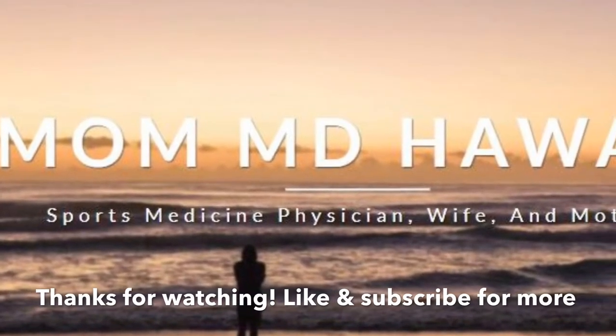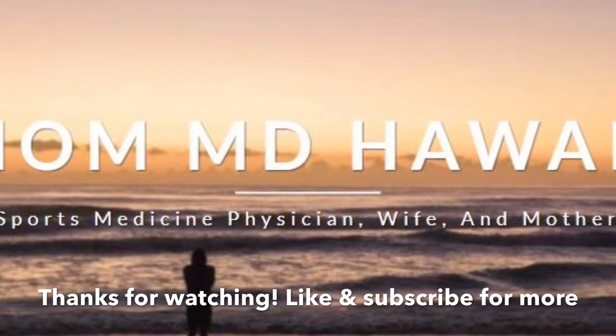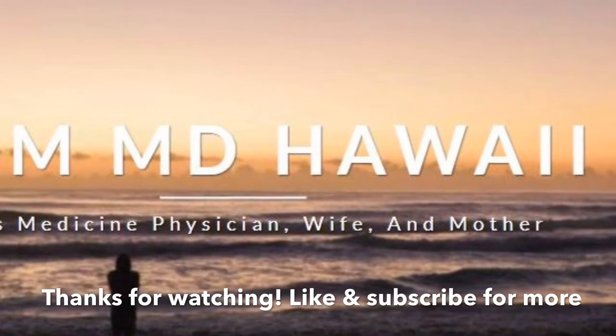If you like this video please click the like button and subscribe to get more videos. Thanks for watching.